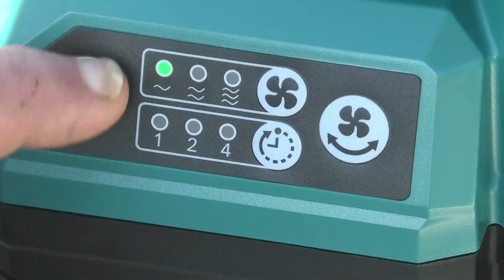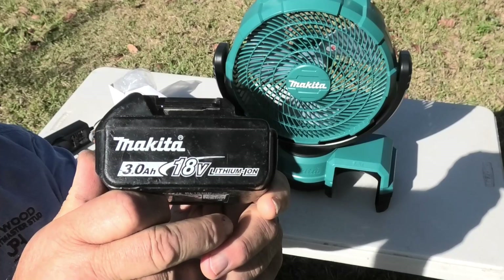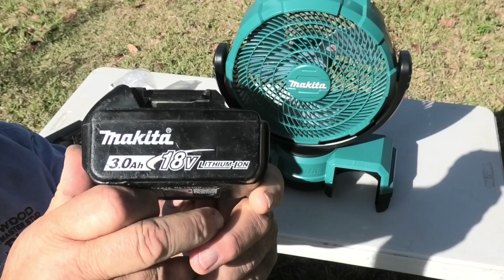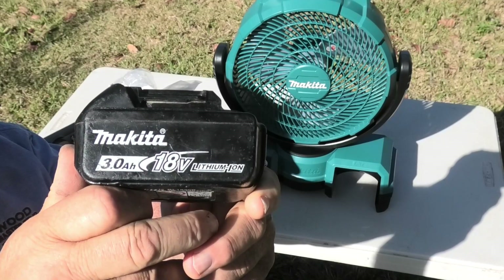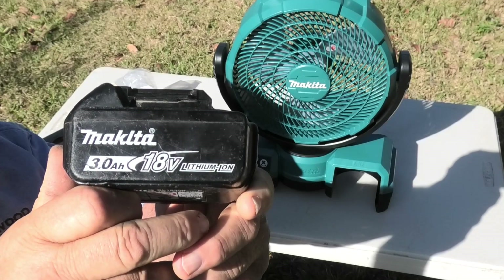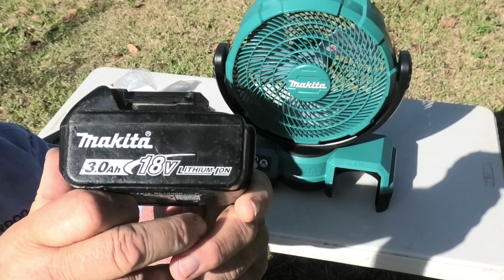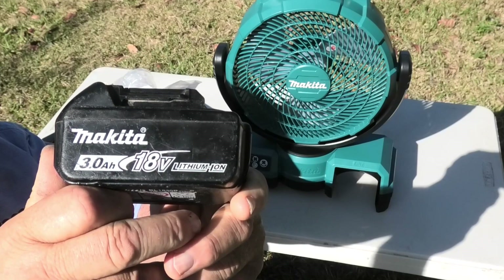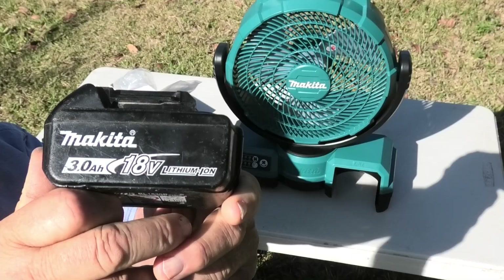I have read the book now and I think I understand how to work it. I'm going to insert this genuine Makita battery — it's one of the old ones I've got for my tools and it's only a 3 amp hour. What I will do is use the same battery for all the tests, and I'll fully charge it each time when it runs low, so that way we should get a standard to go by.